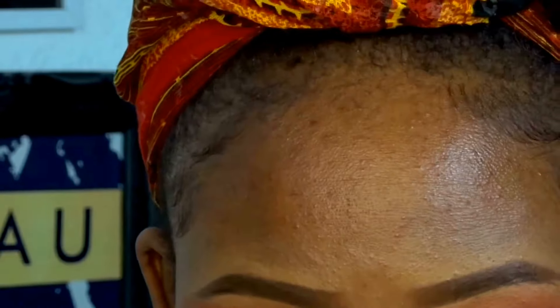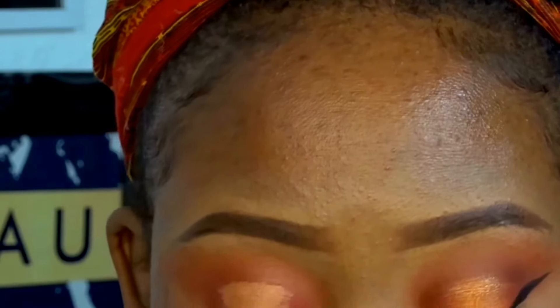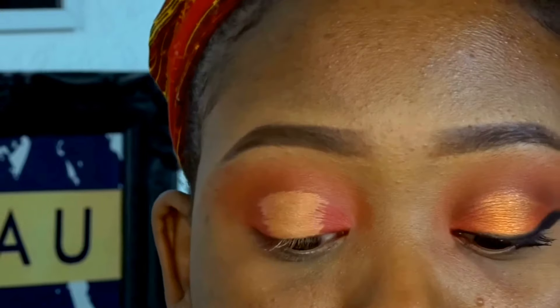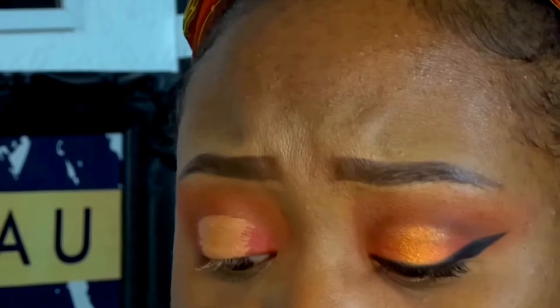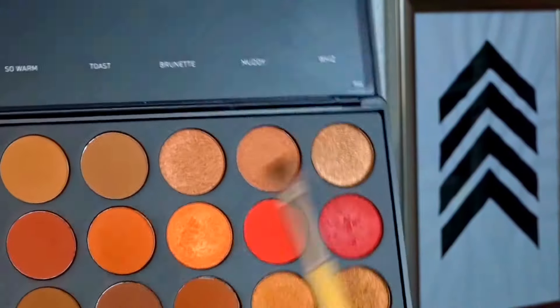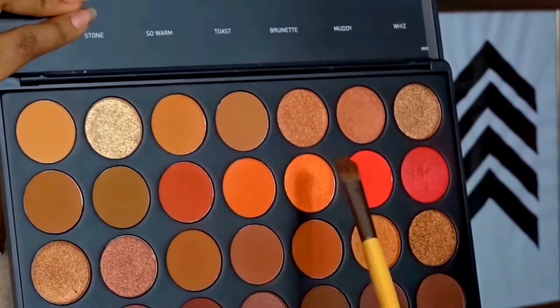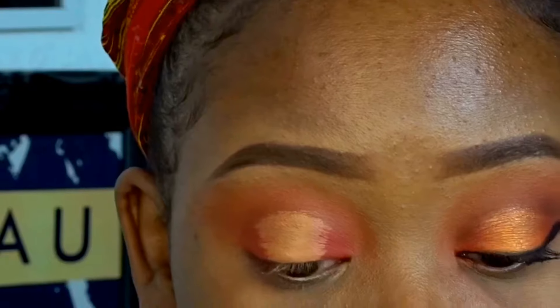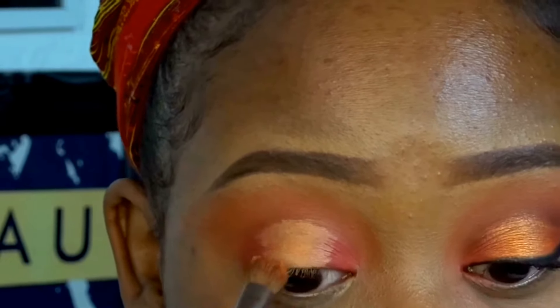Once you've done that, you are now going to pack on this lovely peachy color - oh my gosh, I am so into this palette. I'm going to use 'Sauce' - that's called Sauce. I wasn't even in love with it when I first saw it; I had to put it on to confirm it.